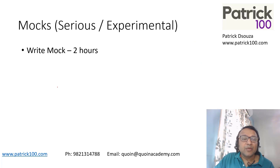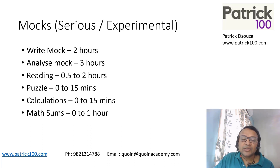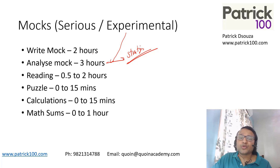For mocks — serious and experimental — write the mock for two hours, then analyze for three hours. Reading: 0.5 to two hours definitely. Puzzles: 0 to 15 minutes. Calculations: maximum. When you analyze a mock, especially an experimental mock, also look at your strategy — what worked, what didn't. Remember, strategy is a very important part of improving your scores.